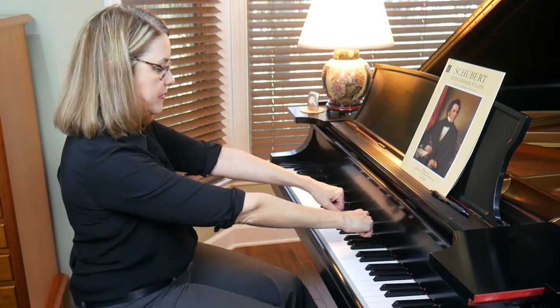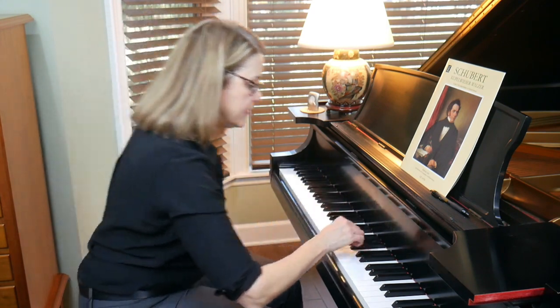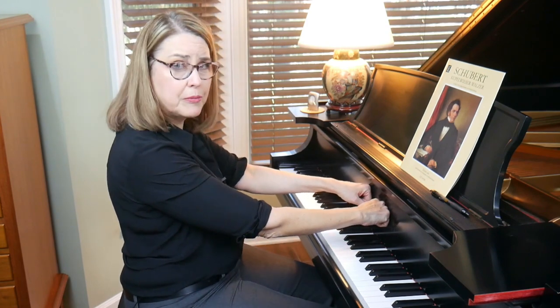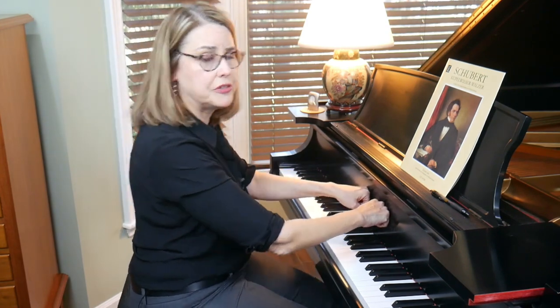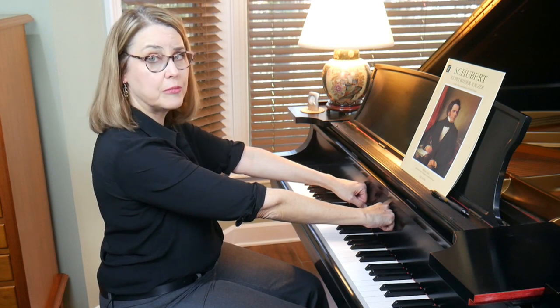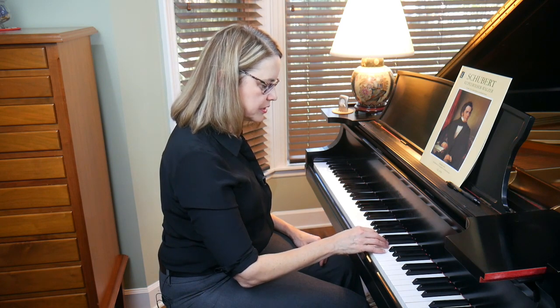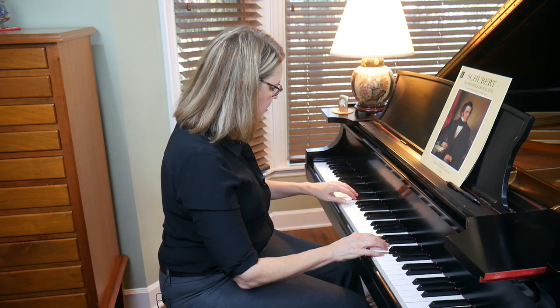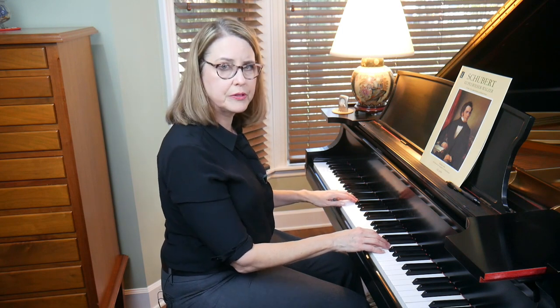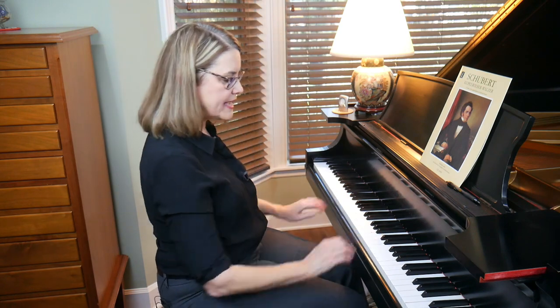If you can touch the fall board without your arms getting straight, that means you're too close. Sit at a distance where you have to straighten your arms so the flat part of the fist touches the fall board. To further verify distance, play a fifth in both hands — C and G — and notice where your elbows fall. Adjust by shifting forward and back on your seat, not by leaning forward and back.